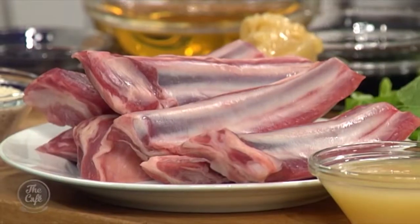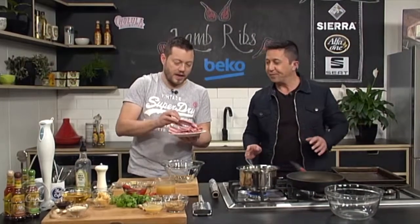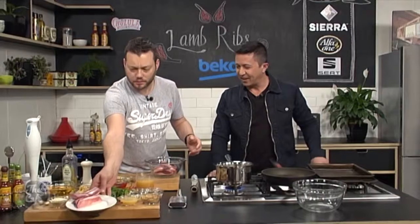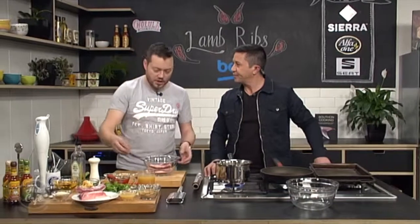These ribs look great. So we're going to do the first one first — we're going to go Asian first. I'm going to put some in a bowl and we're going to give it a dry spice mix.